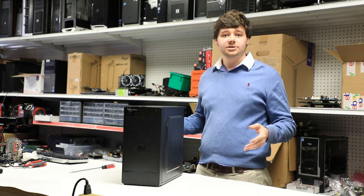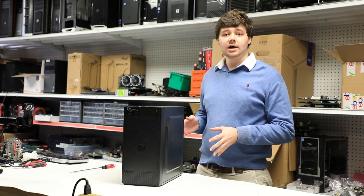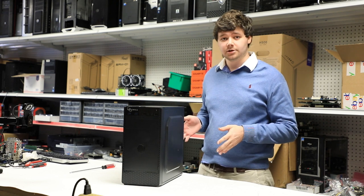Hey guys, my name is Michael with Light Tech. I'm the media supervisor here, and today we're going to be going through how to change your graphics card. So let's begin.